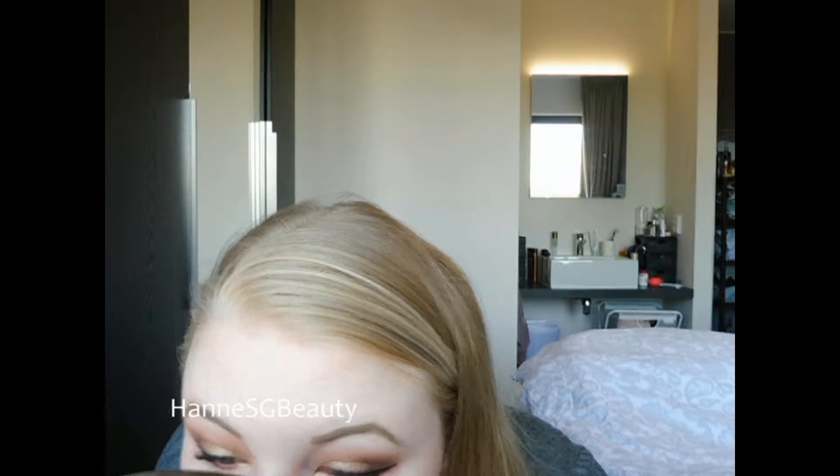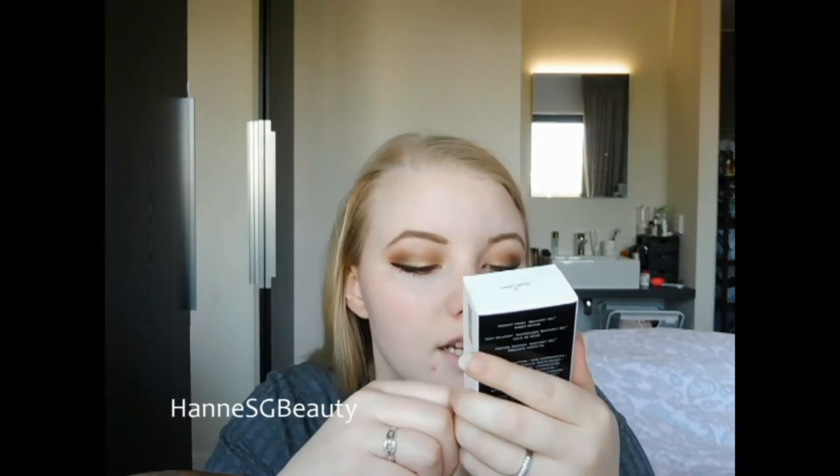It's a good thing to try out the foundation too because I have a spot right here. It blurs my skin really well, like around the pores, and it feels really smooth. Then I'm gonna open the Marc Jacobs foundation.